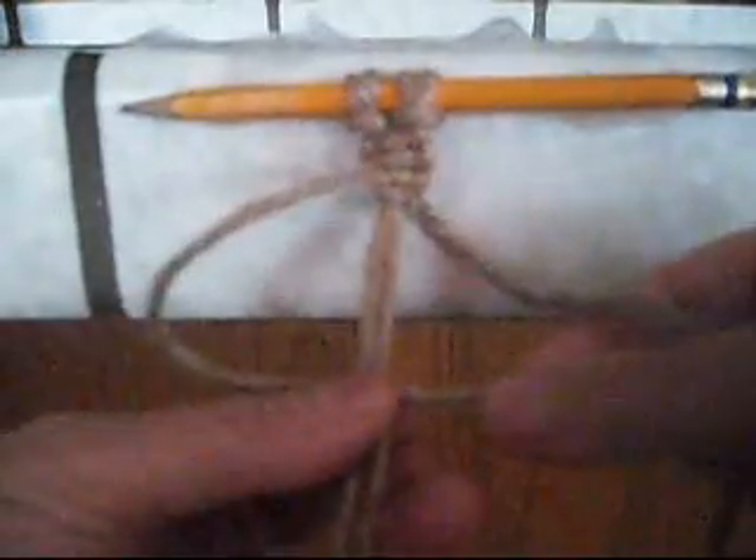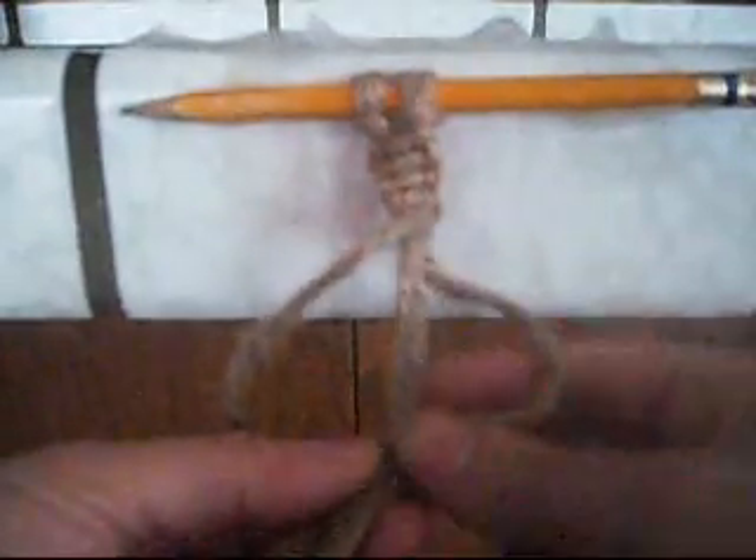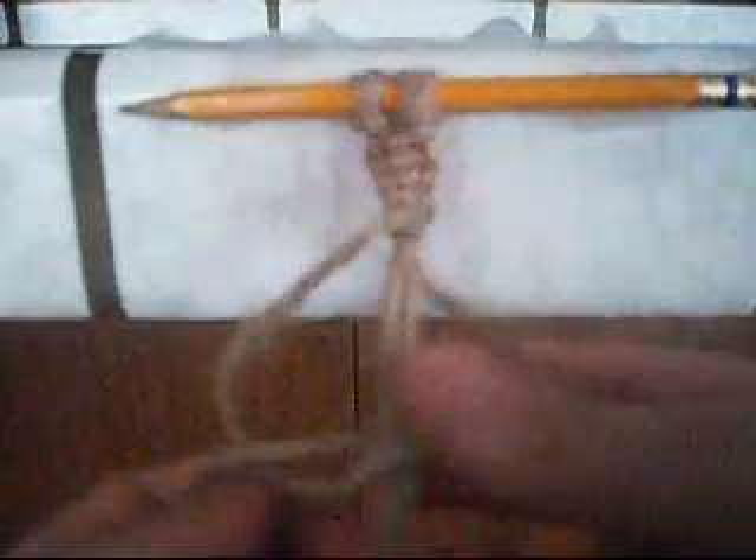Then do it again. Below it, through it, like so. Half knot — to the right, right there.